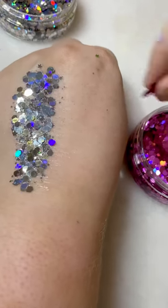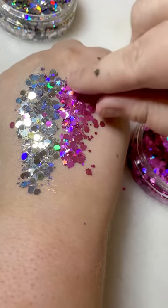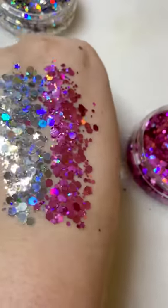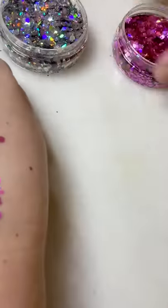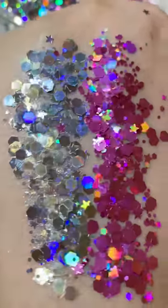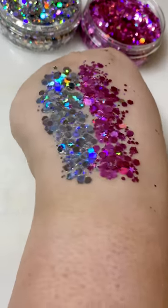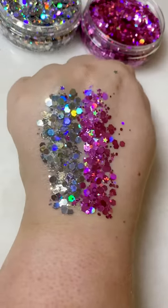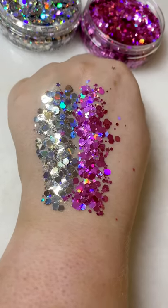Just popping it on with my fingers and spreading it on, just quickly so you can see. See how sparkly they are — I love them, so nice. They're going to be great for festival season. And if you want to see any other glitters that I've got, just ask.